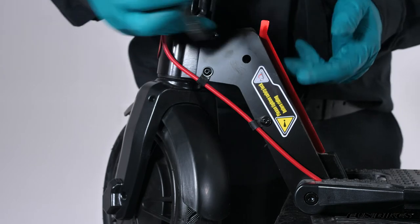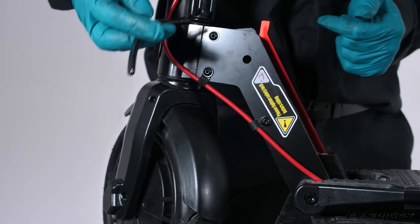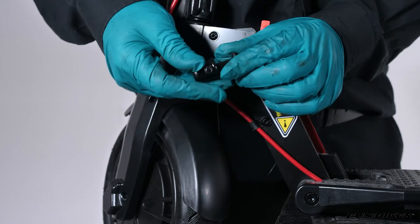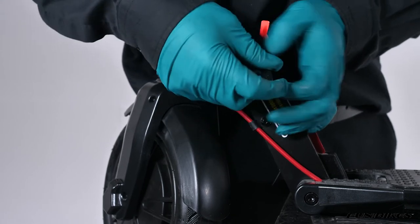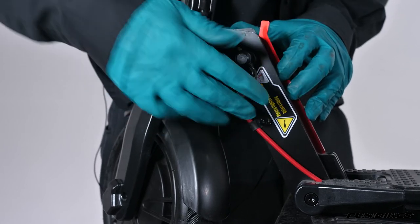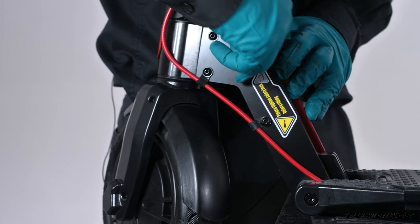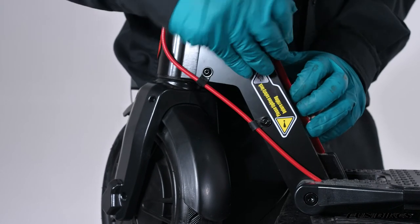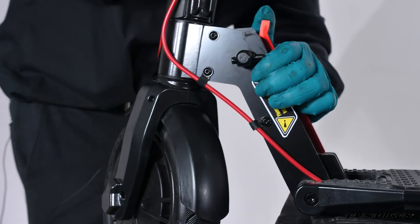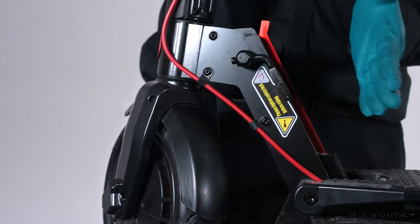We now need to put the quick release safety clip in to stop the handlebars folding down when you're riding. This came in one of the plastic bags within the box. Insert it through with the two washers on and thread it in, then fold the quick release over to make sure that it's tight. This secures your handlebars and stops them folding over if you were to catch the clip when riding the scooter.